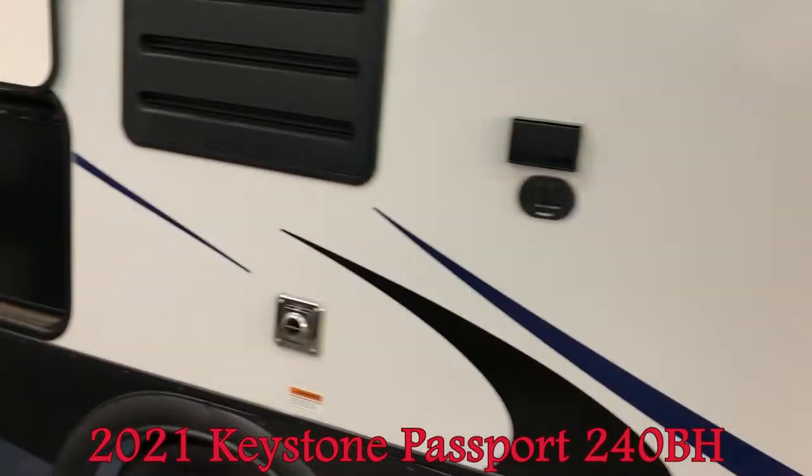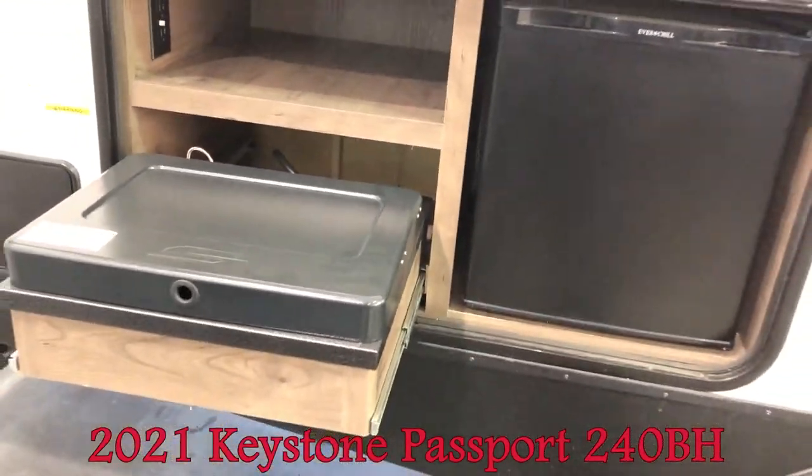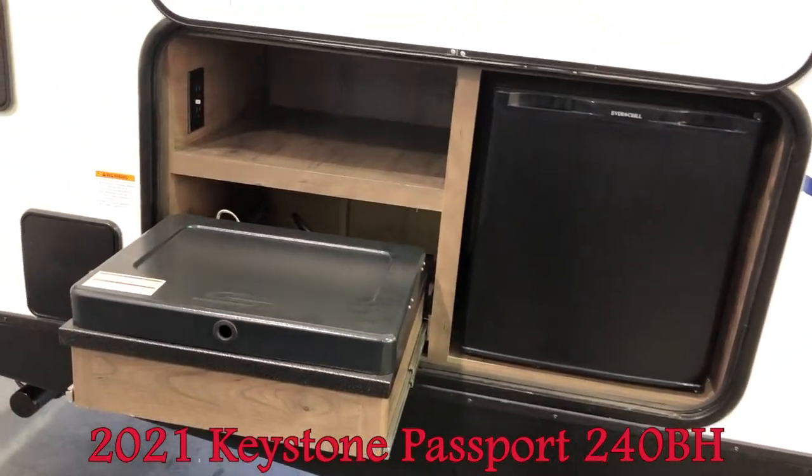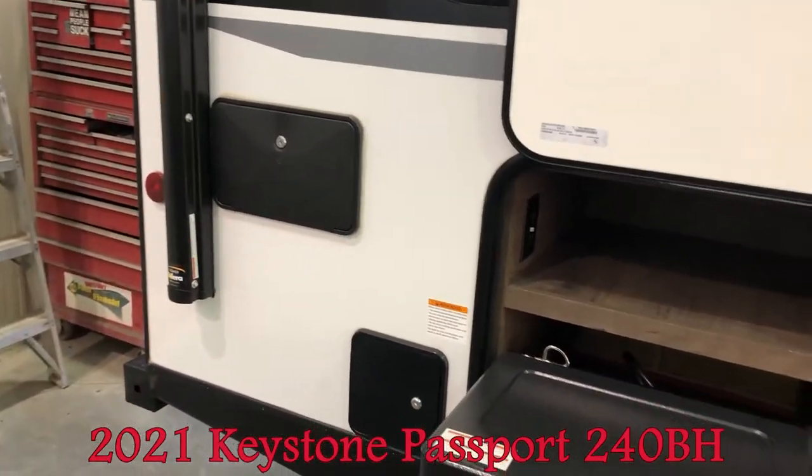Moving back, you can see the outside kitchen with range and mini-fridge. Also, it comes with the outside shower — very handy.